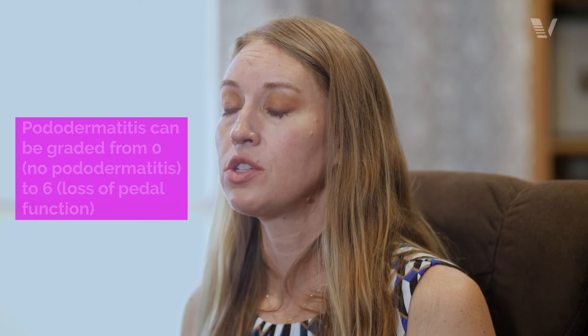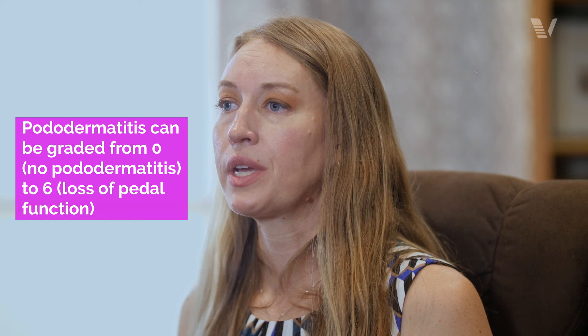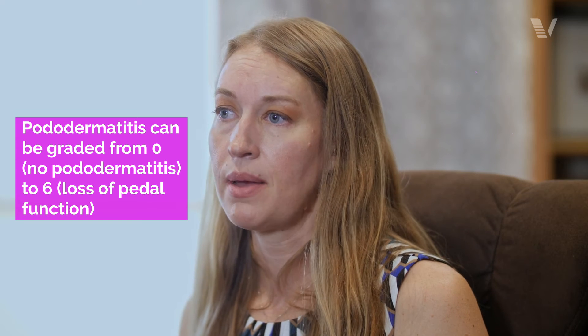After abdominal palpation, we like to look at the feet of rabbits because of pododermatitis. Pododermatitis is very common, and it can be a little bit tricky to evaluate for it the first time that you do it.